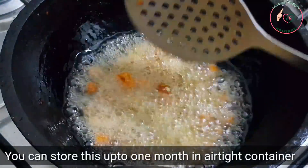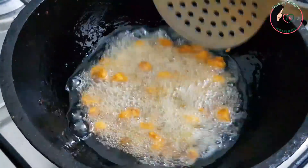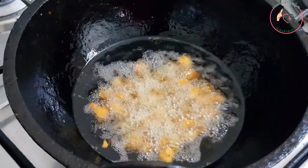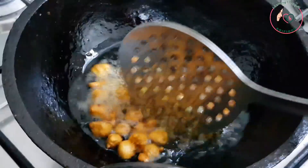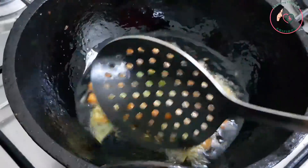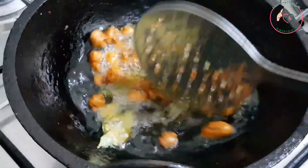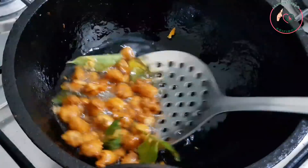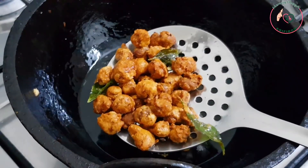We will cook them well. I have the same recipe and I will share this recipe with you. I will give you a small recipe for this dish.